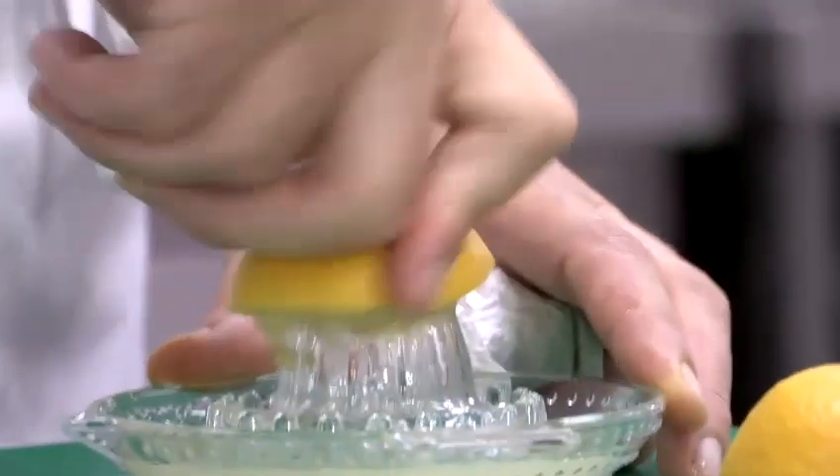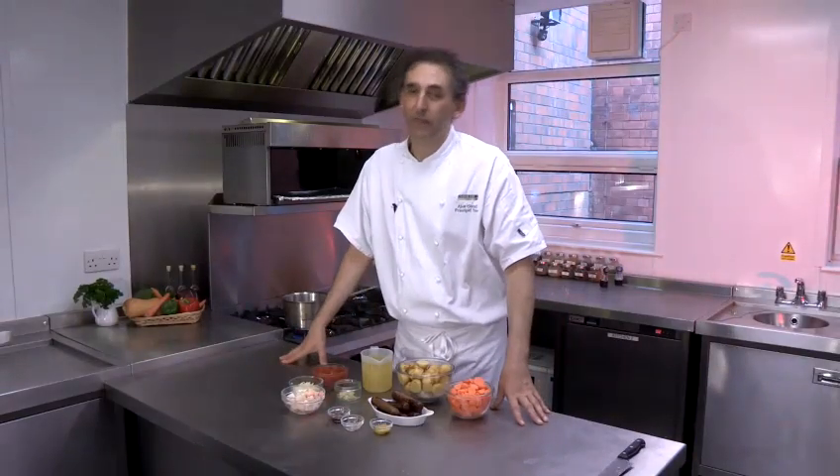Hello, my name is Alex Connell and I'm the Principal Tutor at the Cordonnier Cookery School, which is based at the Vegetarian Society in Cheshire. Today I'd like to show you one of my favourite recipes, which is veggie sausage casserole.